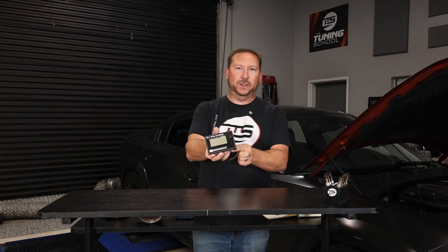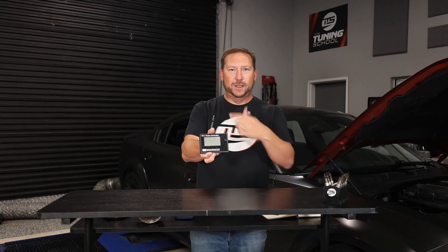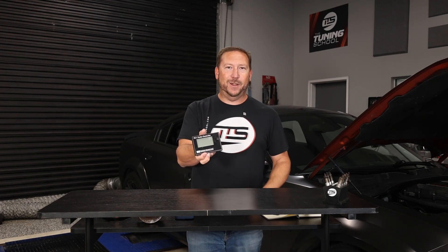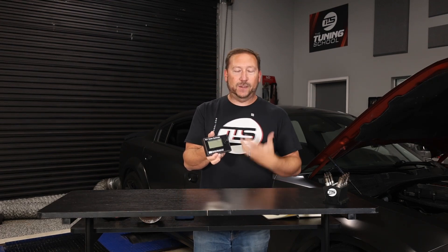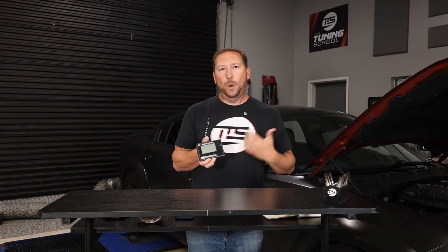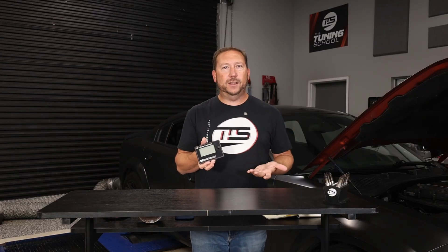We're gonna go straight away to our old school, the Gen X of turbo boost controllers — the TC1 from Daytona Sensors. We used to use this baby all the time. On a turbo, you have to control the boost, and we talk a little bit about what normal boost levels are for every engine.